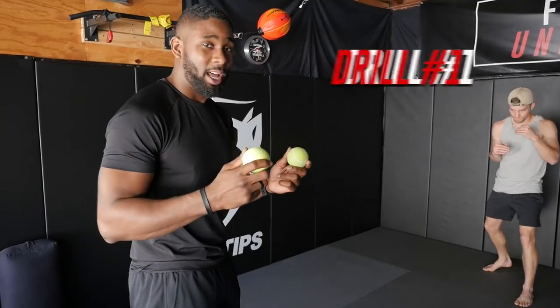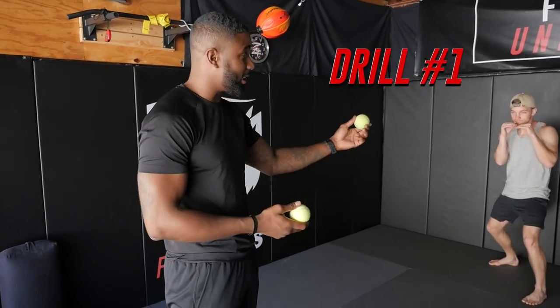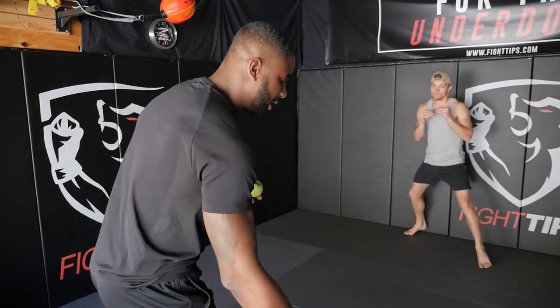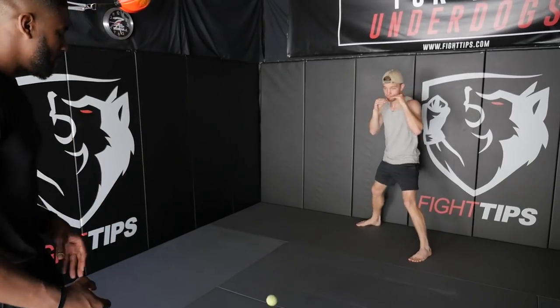For this first drill, I'm going to simply be throwing the tennis ball at Shane. His job is to get out of the way and to improve his defense. Simple and light — we start off with a rhythm. Once Shane is good and comfortable, we'll start to pick it up.